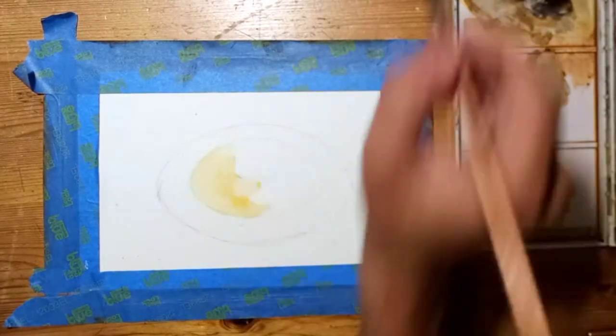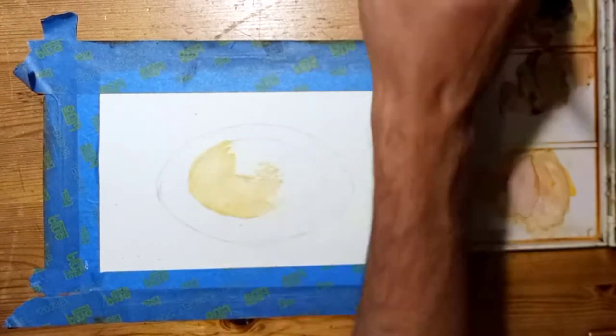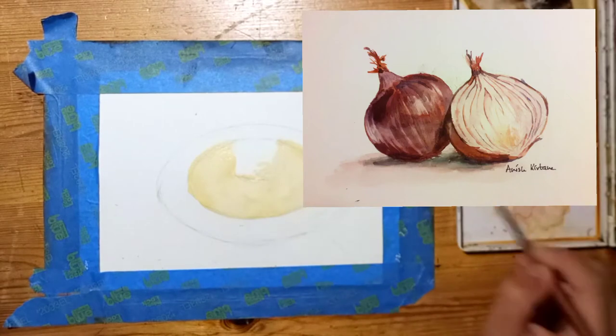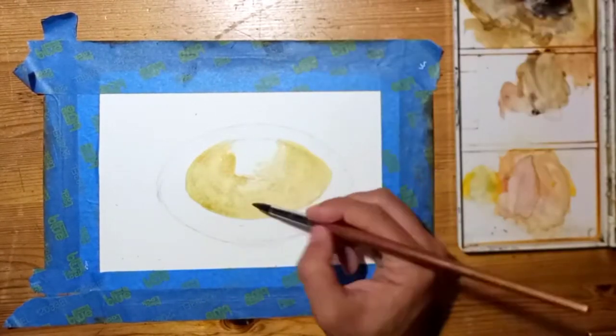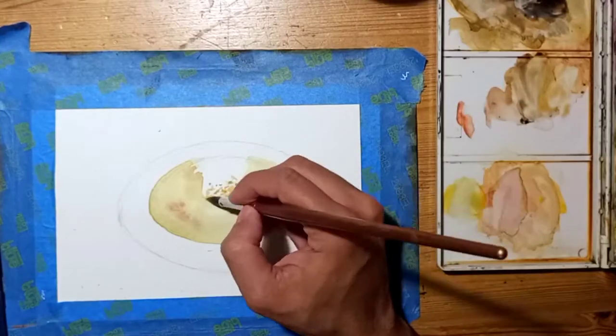Most of the paintings I make I don't end up recording their process, and one of these times when I did not record, I ended up painting these onions that I absolutely loved. I was a little bit bummed that I could not record the painting process of the onions, but those really inspired me to paint something beautiful for my kitchen.